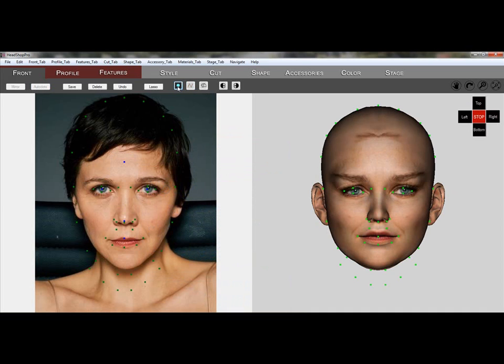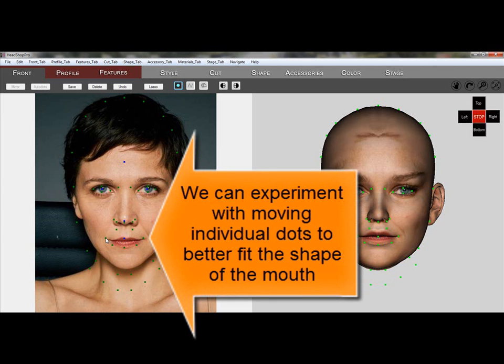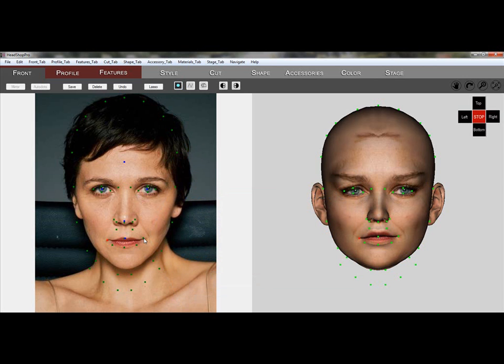We click on the Face Dots button which will place a number of green and blue shaped dots on both the photo and the 3D head. Here we begin to shape the mouth to better resemble the photo by moving individual dots around and observe changes on the 3D head on the right.